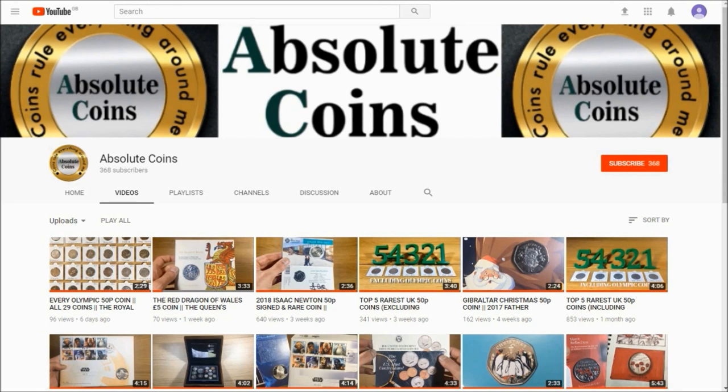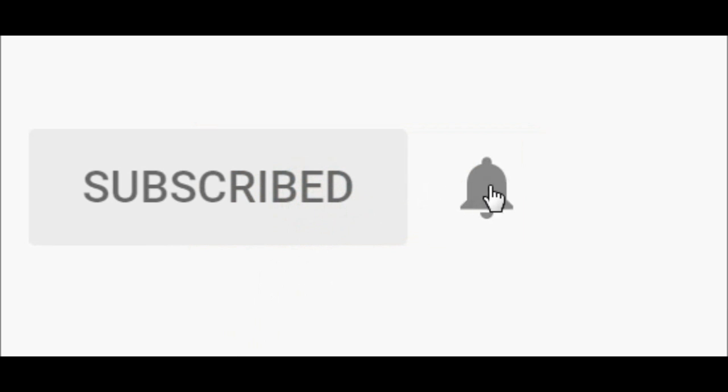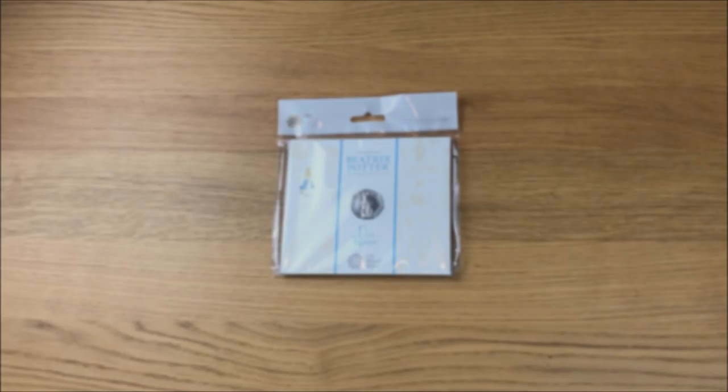Hi guys, welcome to the video. Please remember that if you enjoyed this video, why not subscribe, and while you're at it hit that bell icon and you'll get updated every single time I upload a video.